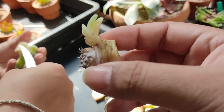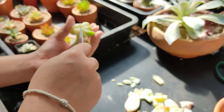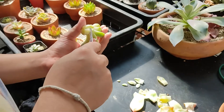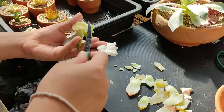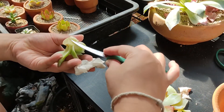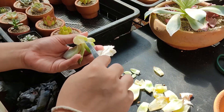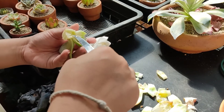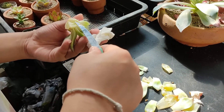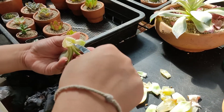ที่อยู่ข้างในนะครับ ต้นน้อยเนี่ย จะยังไงลองปาดดูไหม เพื่อจะออกลากได้ หมดเนี่ยแสะให้เรียบร้อยครับ อย่าให้มีดำๆ คาไว้อยู่นะ เพราะมันลามได้นะครับ ติดเดียวก็ลามได้แล้ว (What's inside — this little plant, should we try scraping it to pull it out? Scrape it all clean. Don't leave any black areas remaining, because it can spread. Just one spot and it will spread.)